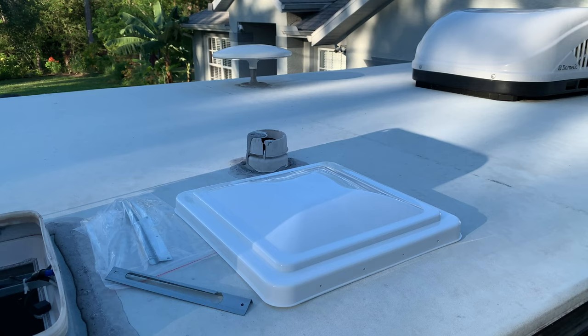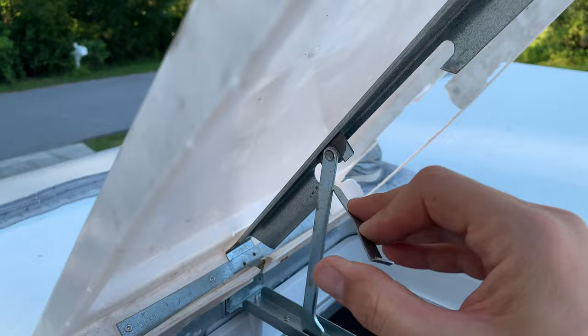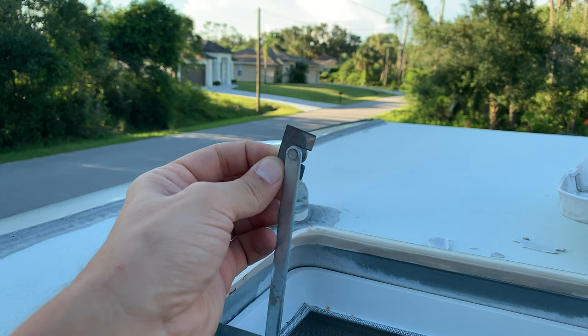By the way, I'm going to drop the links for all of the parts and tools used in this video down in the comment section below. Now I'm going to use the metal cutter and snip the bottom part of the old bracket. Now you're going to be able to remove the old vent cover — super easy, don't have to disassemble anything at all.